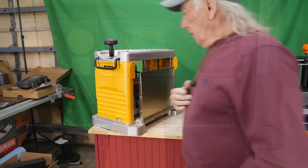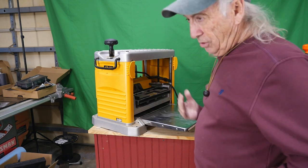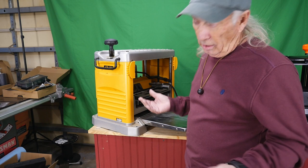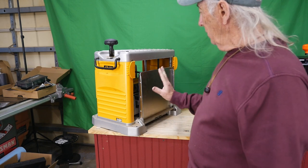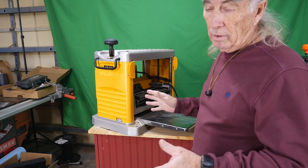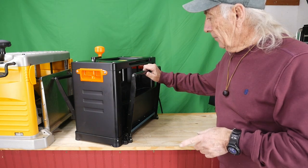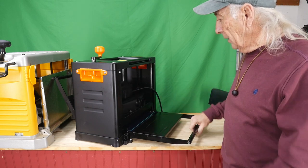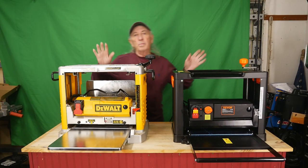Here's another difference — dust collection. The DeWalt has a big bulky coupling at the back for a dust collector, and it's so large that when you install it you can no longer fold the plate up, which is a problem when I want to store the machine. So I just run without it and clean up the mess afterward. On the Vivor, the dust collector is already integrated — it's installed, doesn't need to be removed, and it doesn't affect the machine folding up. Definitely better.